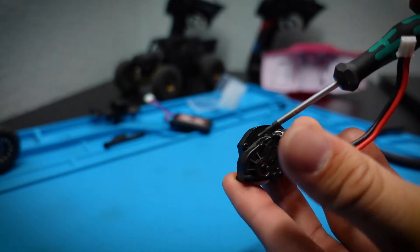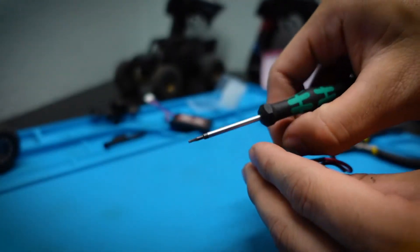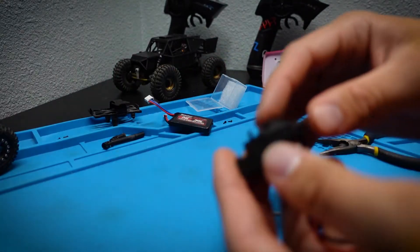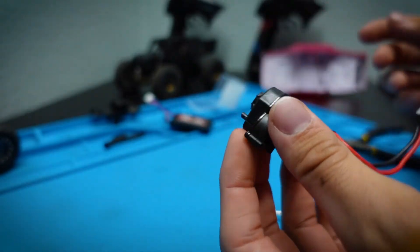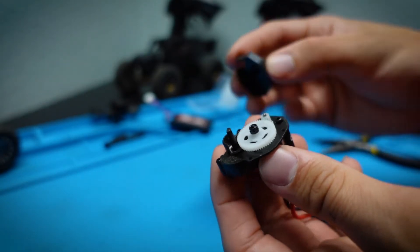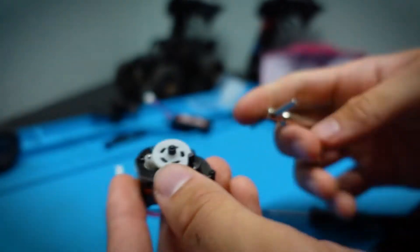Next we remove the transmission cover — there's a screw by the motor and another by the transmission. I also want to mention this silicone mat I've been using; it's really useful for organizing all your screws so you know where everything goes. Definitely look into something like this if you plan on working on your SCX24 a lot — link will be in the description. Now those two screws are out and the transmission cover comes right off.